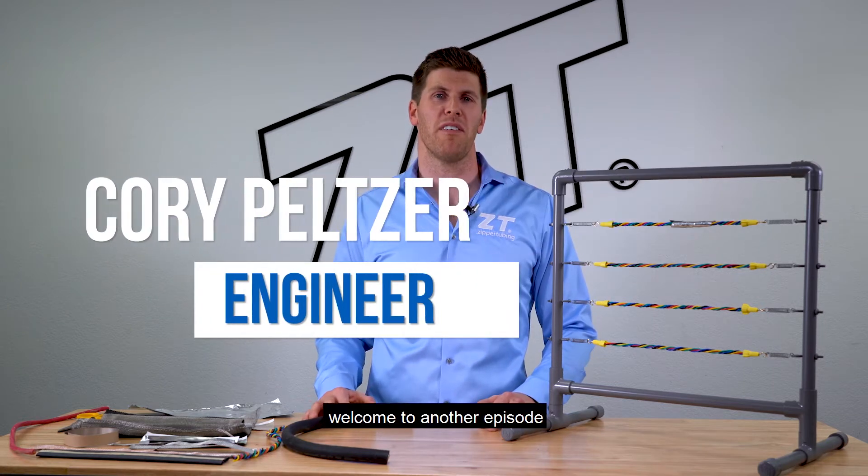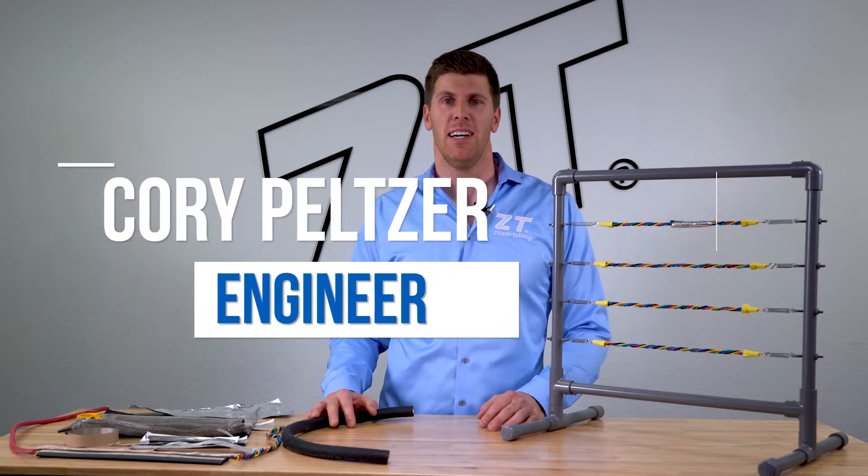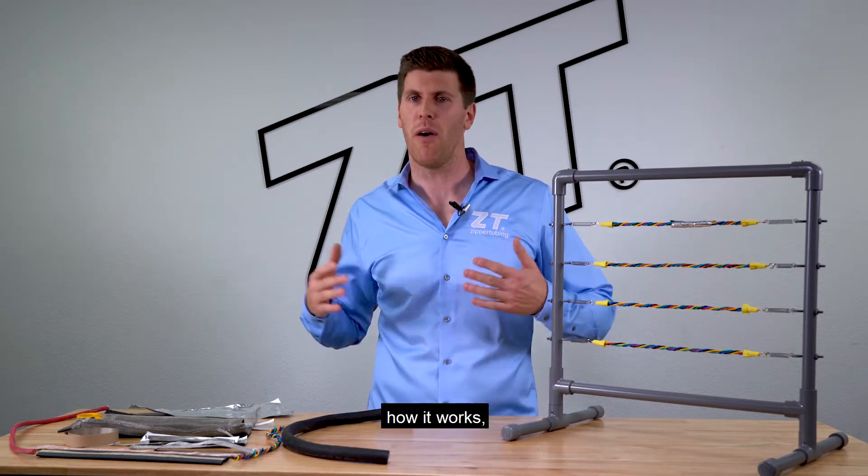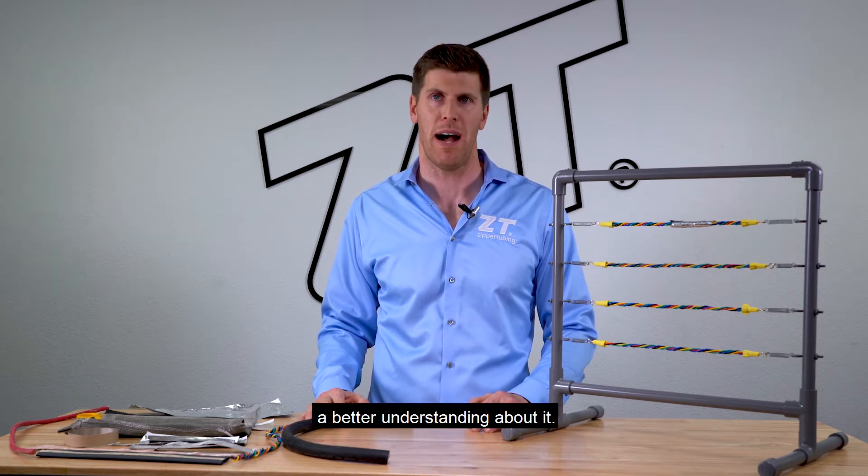Hey guys, I'm Cory. Welcome to another episode of Zipper Tubing TV. Today we are going to talk about EMI shielding — what it is, how it works, and hopefully get you guys a better understanding about it.